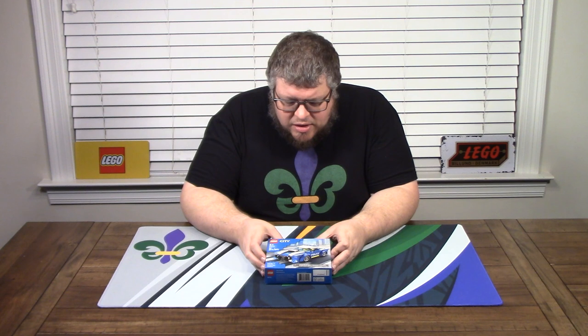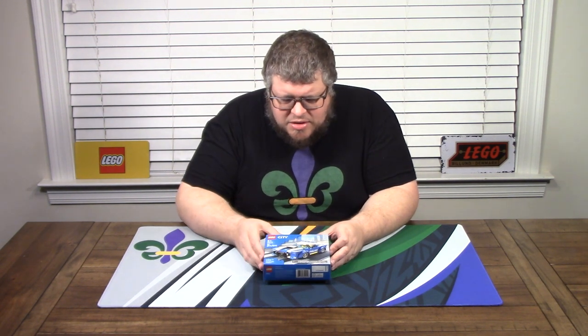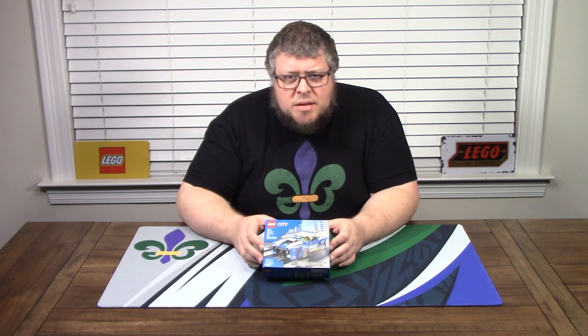This is a cool looking little car — very blue. I'm guessing that the picture on the box does not do it justice as far as the color of blue goes. So let's dig into it and see for ourselves.